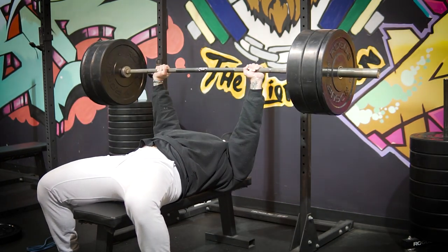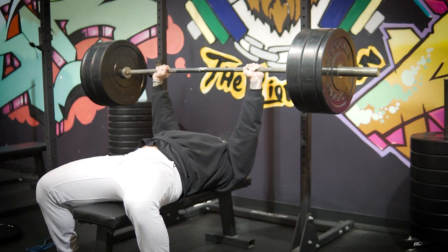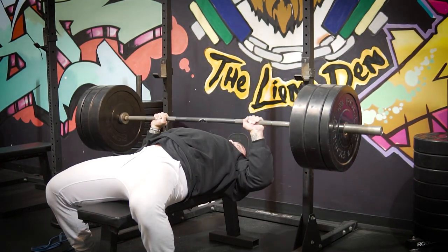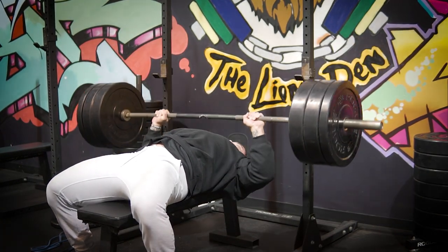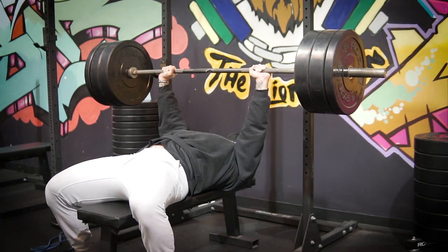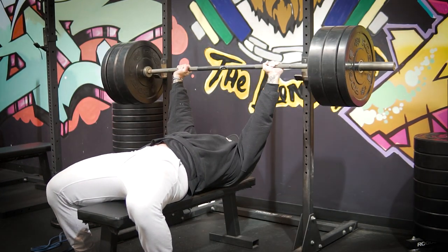We're doing three sets of eight to ten here, just slowly working up. I used to have a really strong bench press — I was in the 315-plus range. Since I've taken some time off and this is a novel stimulus, right now I'm sitting at about 275 in this video, so I do 275 for all my working sets and end up hitting eight reps, which is kind of just where I want it to be. The week prior I did 265 and realized it was a little too light. With progressive overload, the next week I can just increase the weight a bit to get the right stress to the muscles.